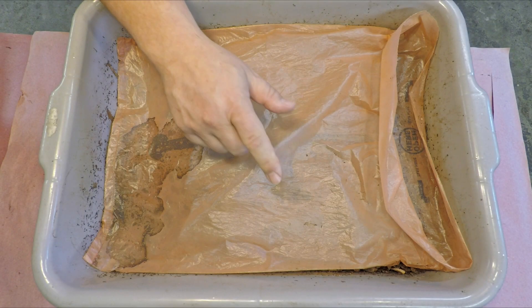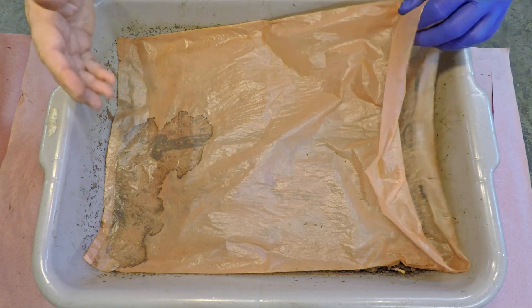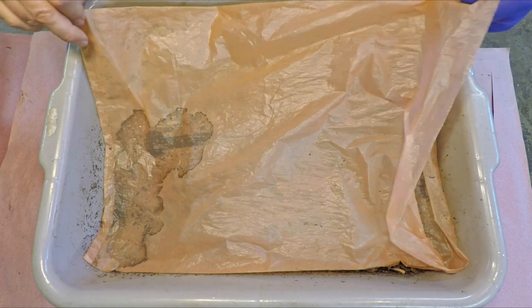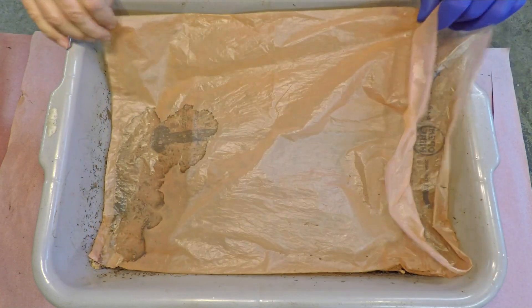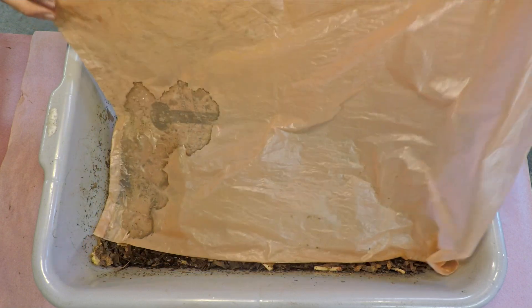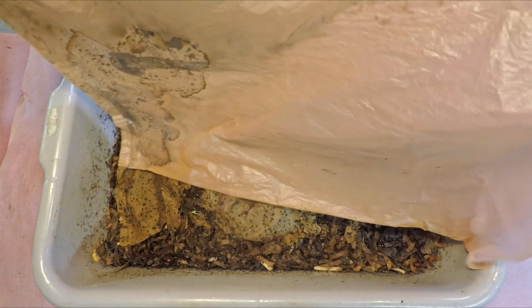Hi everyone, welcome. We're down here in my wormery preparing to check in on my bin of mixed red worms — a fairly young system, slightly more than a month old at 35 days of age today, that's only five weeks. So far we've given these guys three feedings and today we're gearing up to give them feeding number four.